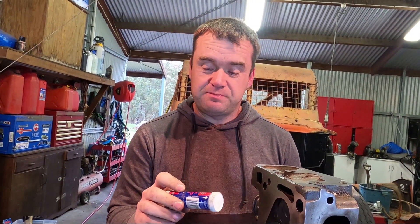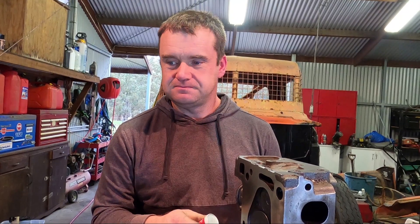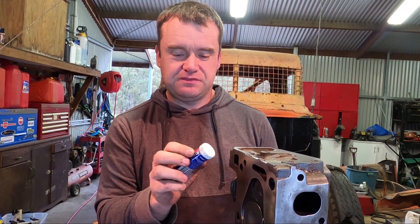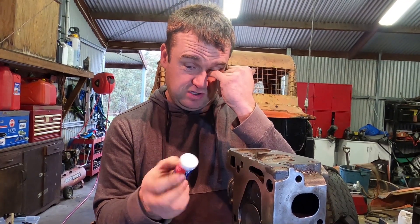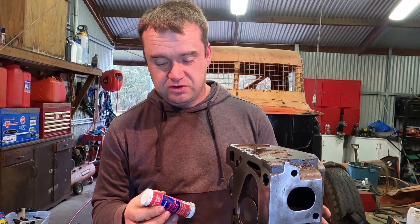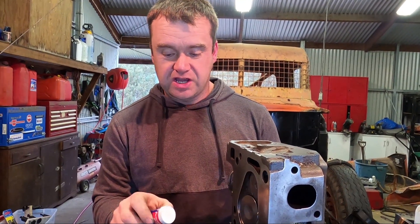To do this I'm going to use this valve grinding paste, which is basically just liquid sandpaper. This one's from Performance Plus — I've used this stuff for a lot of years and it works really really well. It's got two parts: coarse and fine. I've already done the coarse cut, just got to do the final cut on the fine side.